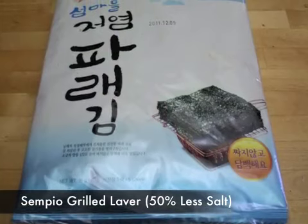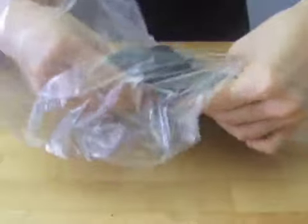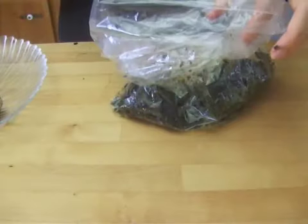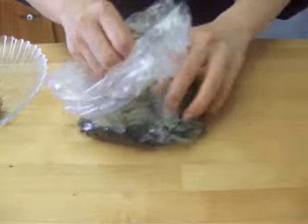To make seaweed rice balls, place some pieces of seasoned dried seaweed inside of a plastic bag. Break them with your hands to make them powdery or crumbly. Then roll your rice balls in the plastic bag with seaweed to cover the balls.